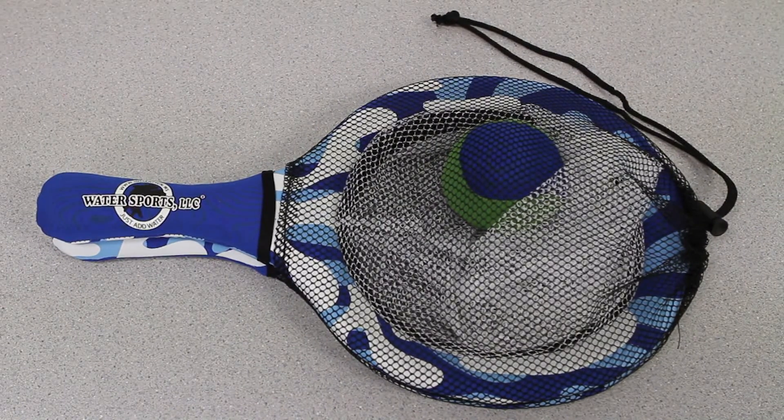This set includes two tosses and a sports ball in a reusable bag for hours of backyard fun with your entire family.